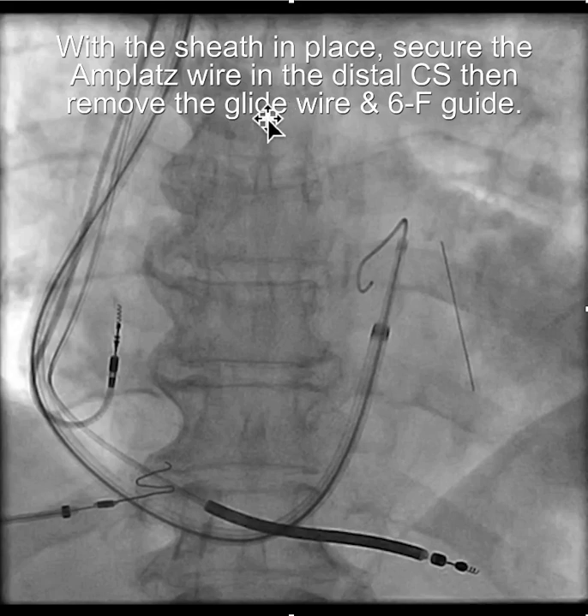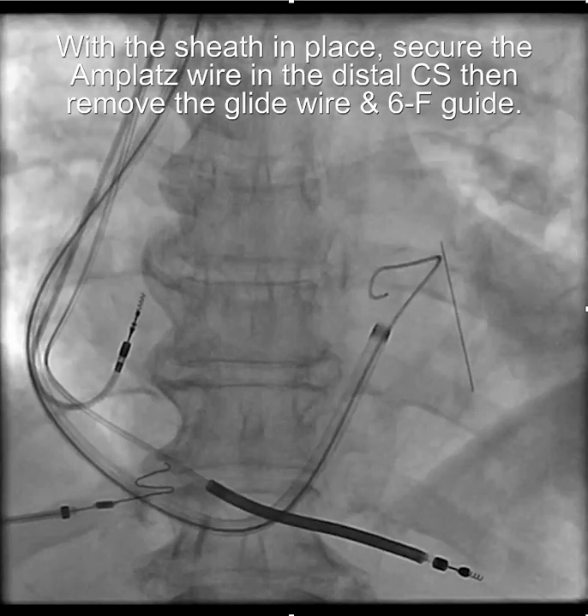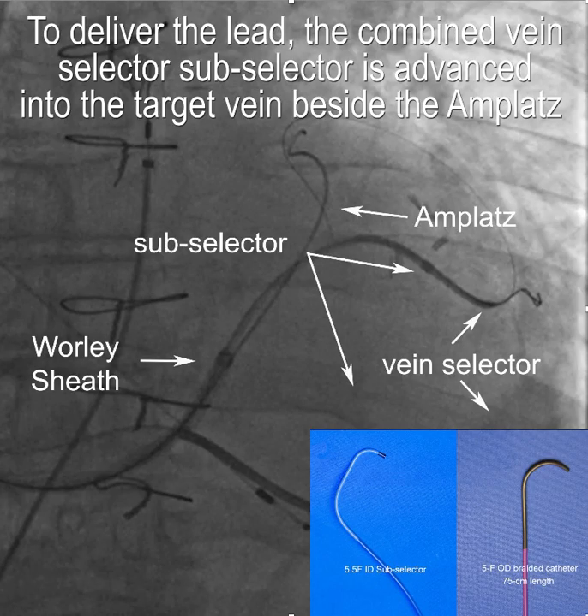With the sheath in place, you want to secure the amplatz wire in the distal CS and then remove the six-French guide and the glide wire. You need 180-centimeter wires to do this without losing access. Then you clip the wire to the drape, or if you have the table like I have, you can use a wide or angled clamp and put the tip over the edge of the table to stabilize the wire, because you don't want the amplatz wire backing out.